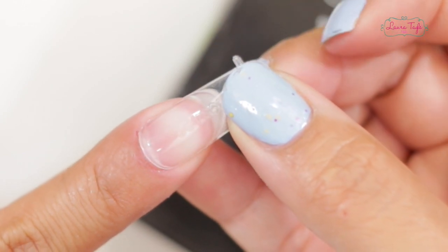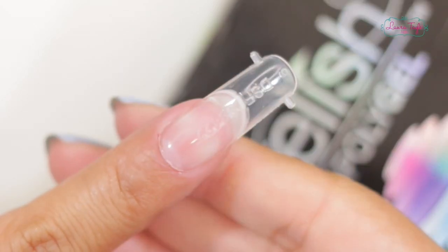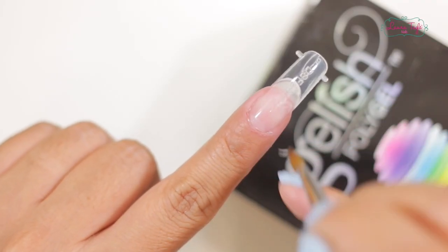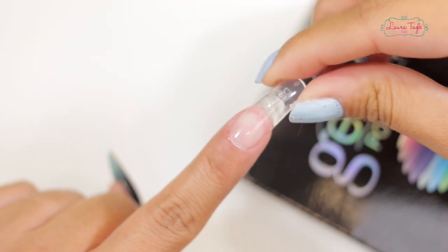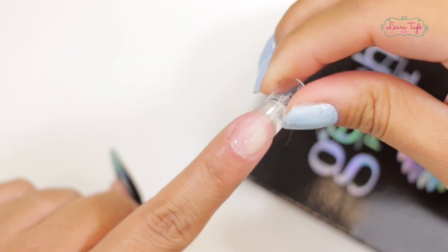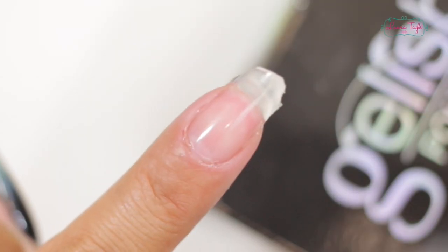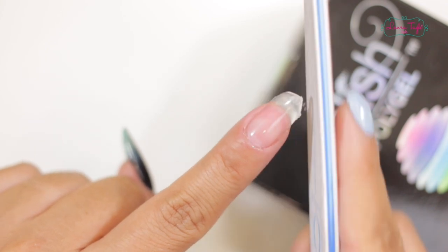Well, when you have gel in the desired size, we turn the mold and place it on the nail, making sure that the gel doesn't stick to the skin, okay? Then, curing under the lamp for one or two minutes. And that's it! Remove the dual system form, file the nail, buff, and it's ready!